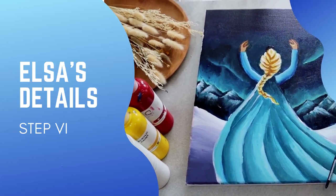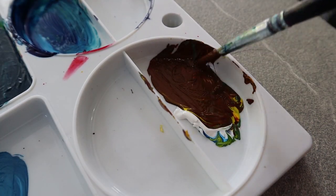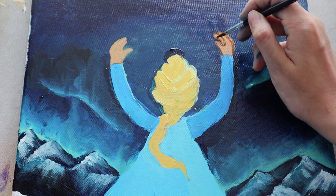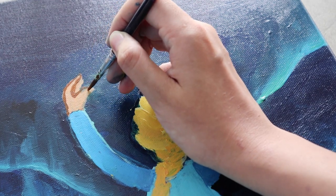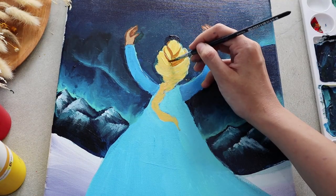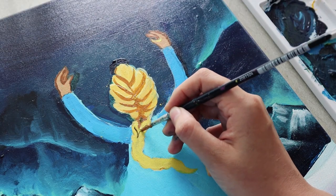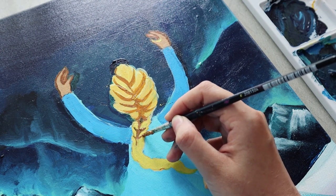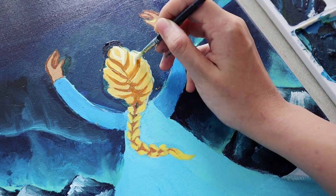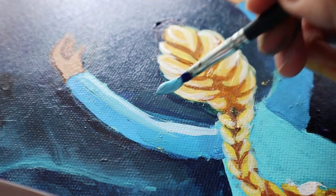The sixth step is where we focus on Elsa's details. Start by mixing up white, yellow, red, and a bit of blue to get a nice brown color, and go around both of her hands and tiny fingers carefully. Also, apply the same color paint to shade her braided hair, and add white on the areas where the highlights are strong. Do the same for shadows and highlights on Elsa's sleeves.